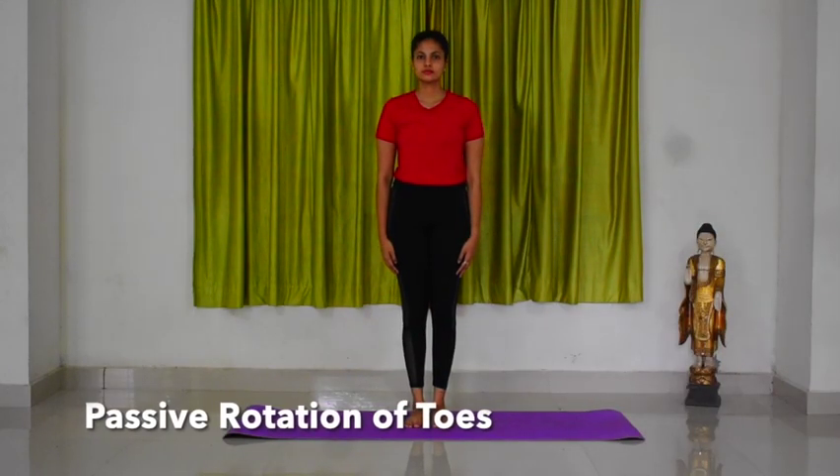Shrugging. Stand straight with feet flat on the floor. Your feet should be shoulder width apart.